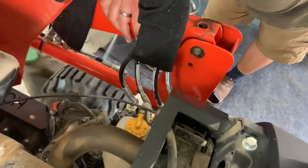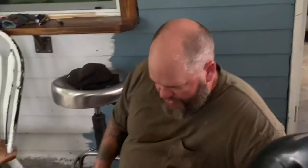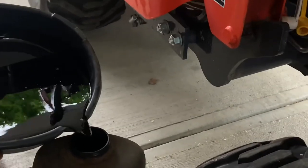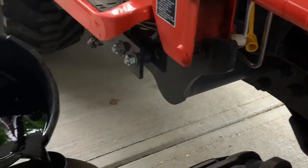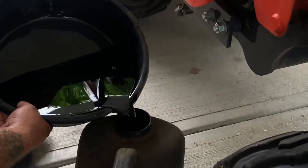So inside here there's a big old three-quart jug of used motor oil down there. I don't want it to go all over the place. Just cleaning this up a little bit with some brake clean. It smells of oil. Oh, this is the part where it gets risky. I can already tell I spilled it. I've spilled gallons of it before.